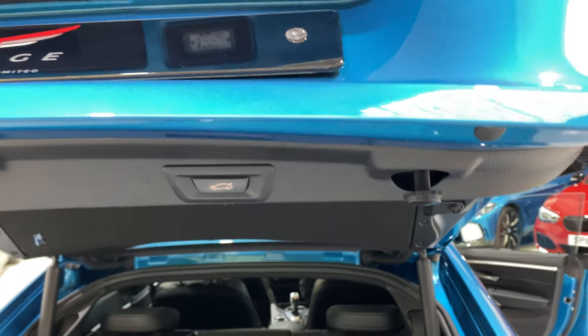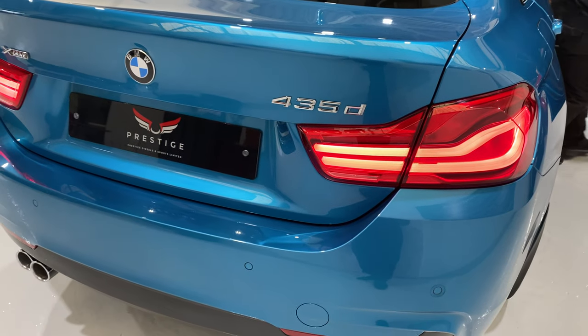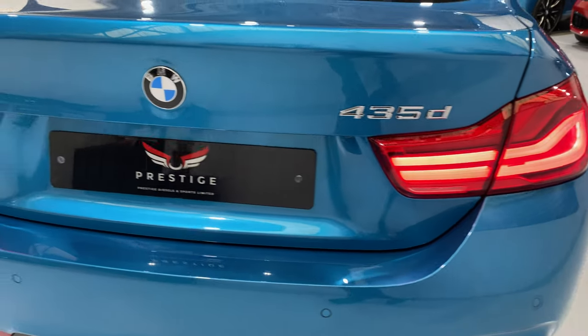We can just press this button and drop it down. The car's been started and we've got the LED lights at the back as well.